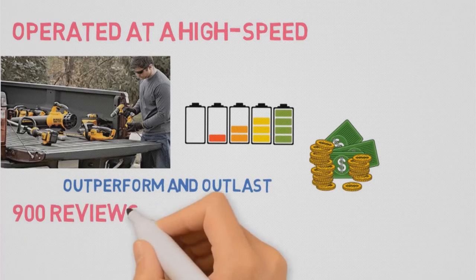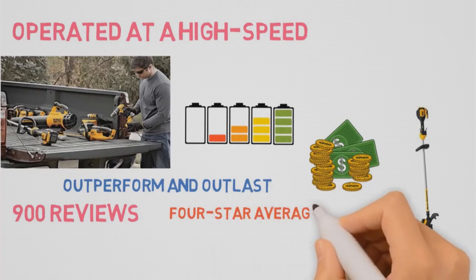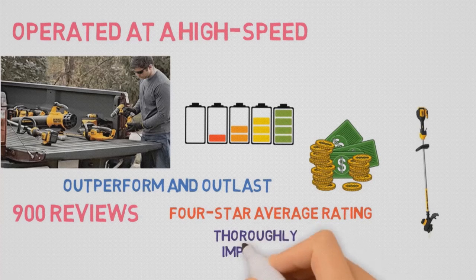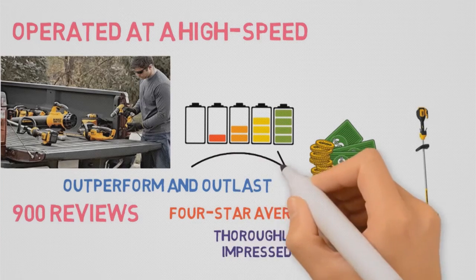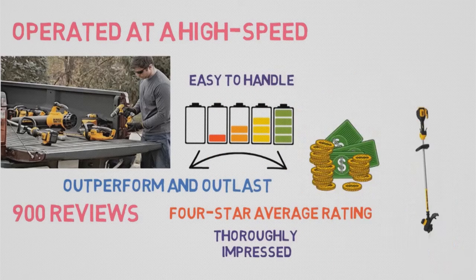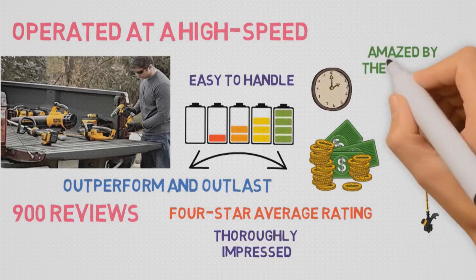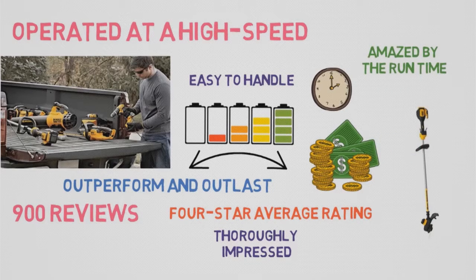With nearly 900 reviews on Amazon, the DEWALT 20V Max Lithium Ion XR String Trimmer has a four-star average rating. One owner was thoroughly impressed with the trimmer's capabilities and battery life, while another reported it being easy to handle and working perfectly for residential landscaping needs. A workshop addict review called it very light at 8.5 pounds and was amazed by the runtime between battery charges.